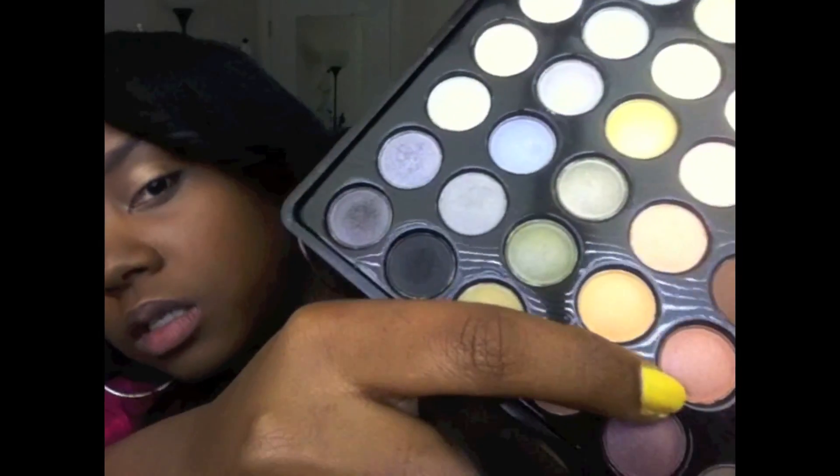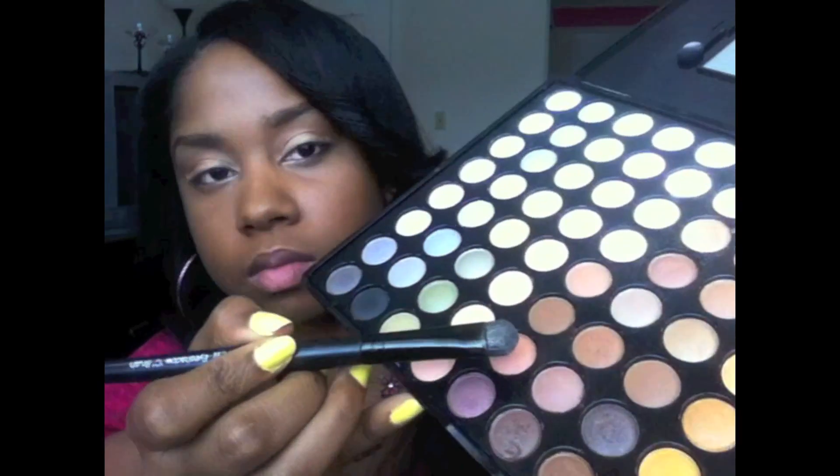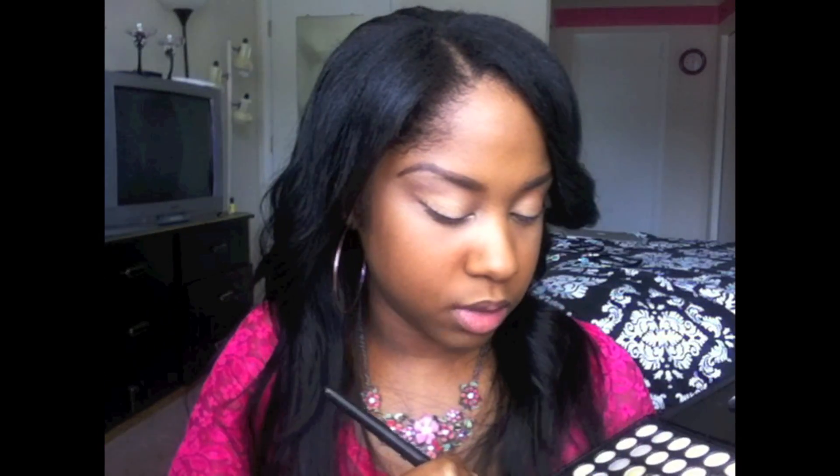Now I'm going to take this really pretty shimmery coil-type brown color — this is what it looks like — and apply that to the outer corner, going like that and wiggling it so it blends together. Then I'm going to take a clean blending brush and blend that out so we don't have any harsh lines.